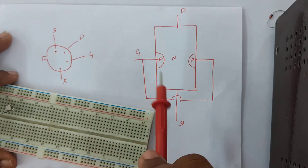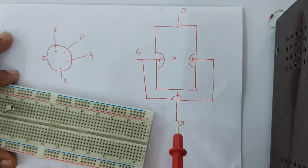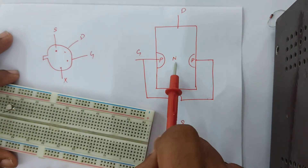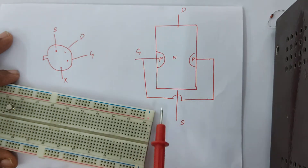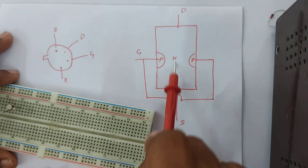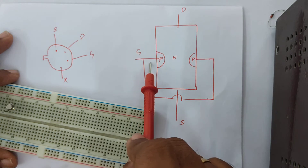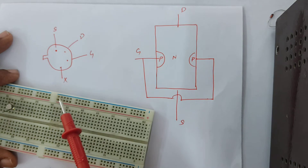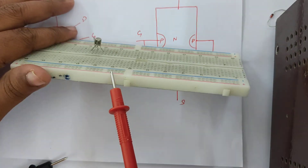I'm going to check whether there is resistance flowing. I would expect resistance if I connect my multimeter polarities between source and drain, because it is a single material and there would be some low resistance. If I connect the positive to the P-type and negative to the N-type — meaning the gate as positive and drain or source as negative — I would get some resistance. But in the other case, there would be high resistance.